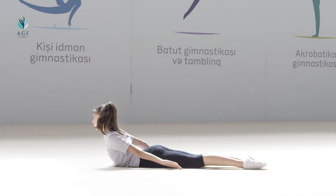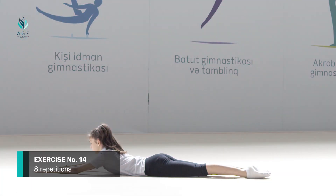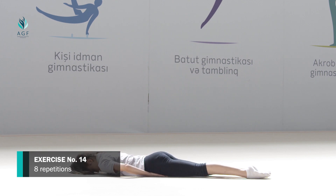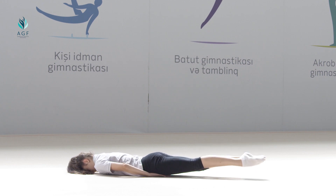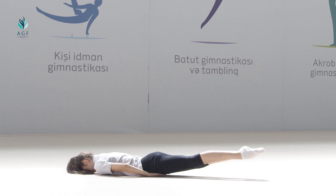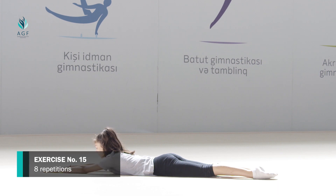The exercise should be repeated eight times. Exercise number fourteen: starting position is the same, hands under the pelvis. On count one, both legs move up. On count two, the initial position is taken.